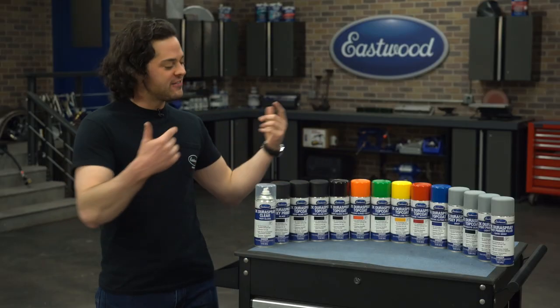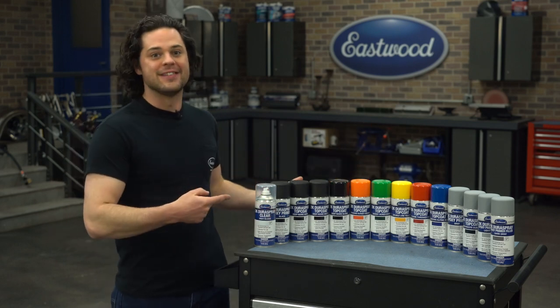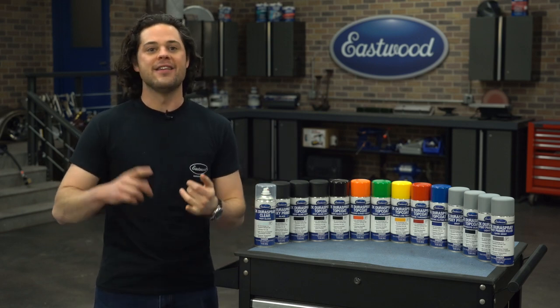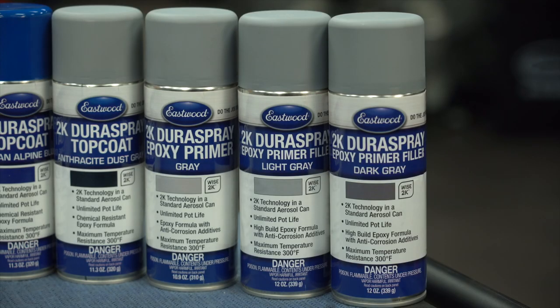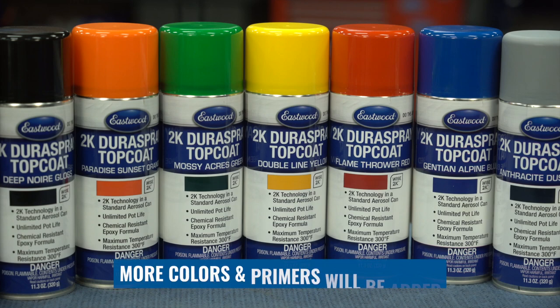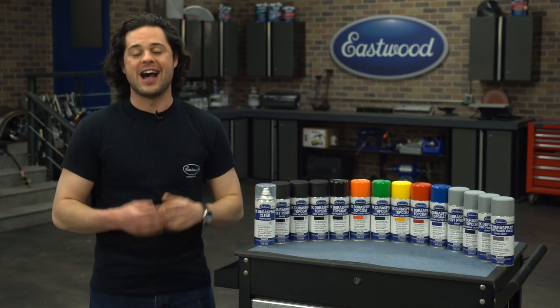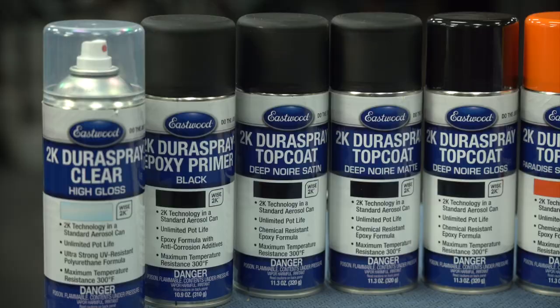Dura Spray comes in a bunch of different options, as you can see. There's epoxy primers in black and gray. Dura Spray epoxy filler primer gives you higher build and self-leveling properties, available in light and dark gray. There's a multitude of different top coat colors available — all the usual suspects — and some available in high gloss, satin, or matte. And last but not least, you have your clears, also available in high gloss, satin, or matte.